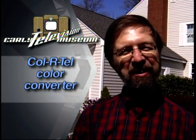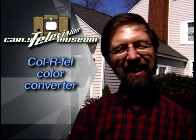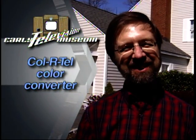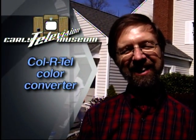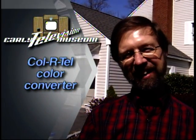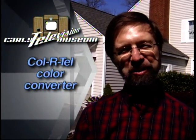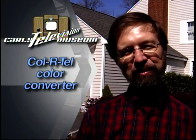One day he came trundling home back in the early 60s with this color television converter. Being an enterprising young man, I decided I was going to install it on a television set and make it work. I did successfully install it on a 17-inch black and white television set, and I got it to work and ran it successfully for a couple of years.